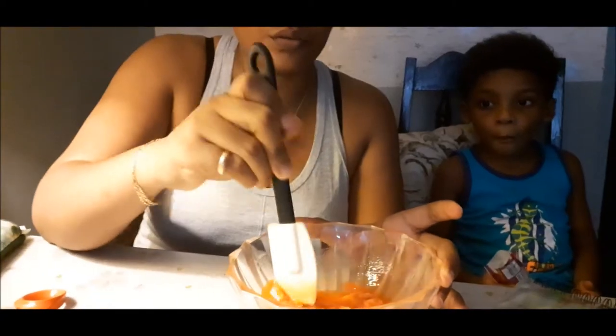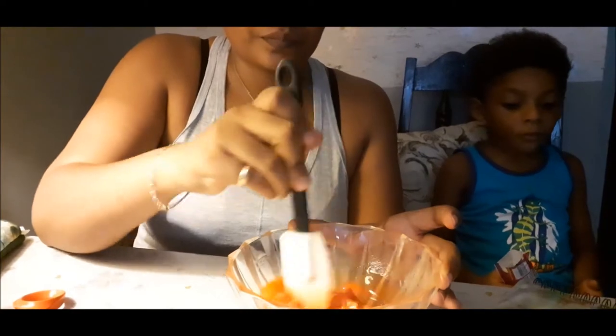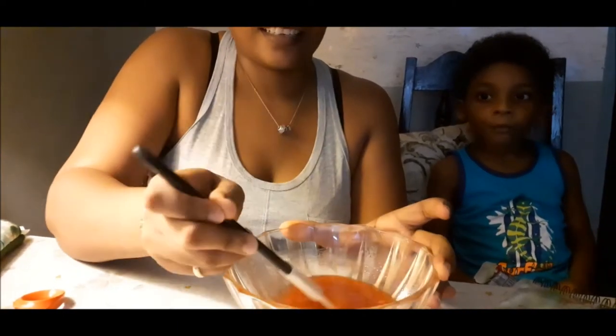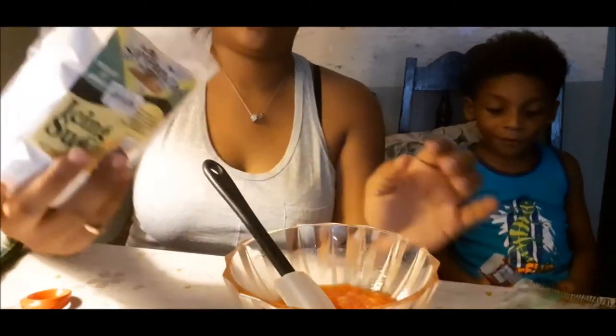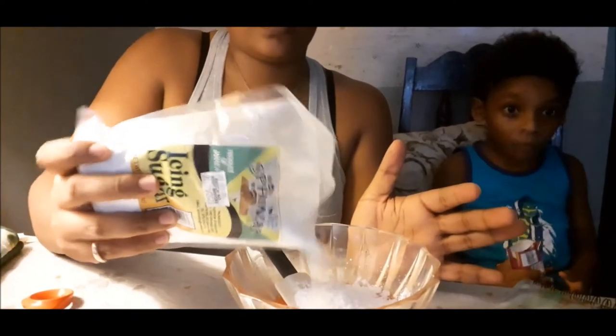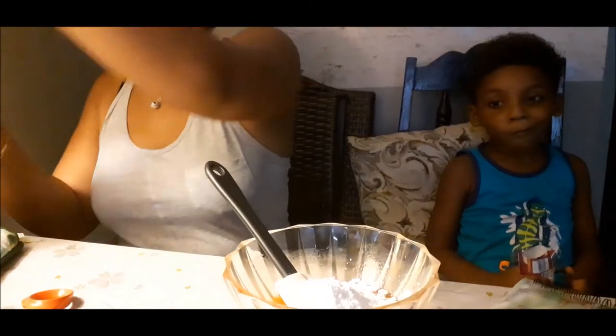Christian, what are you doing? You're supposed to be making slime! I'm dancing. You're dancing? I'm dancing in the rain. Mhm. Alright, so let's add some sugar. I think this is nearly coming together — I don't even know. Alright, let's see what happens.